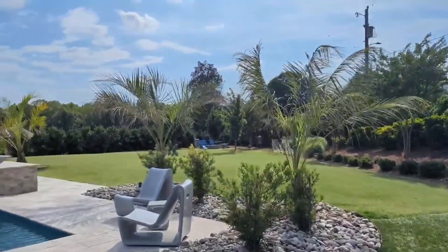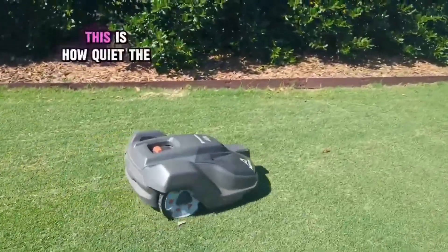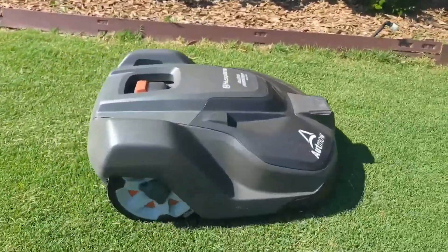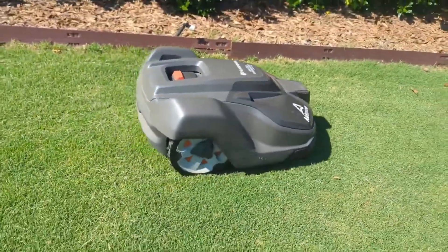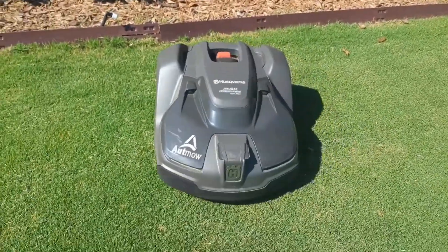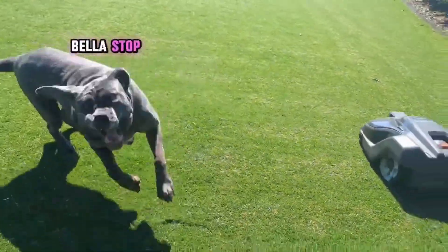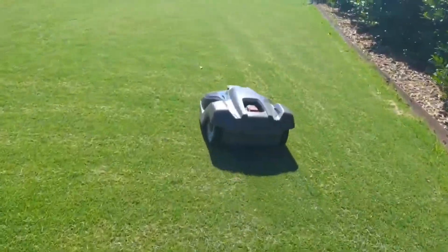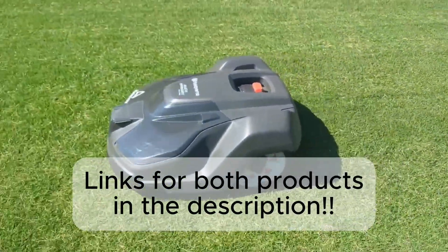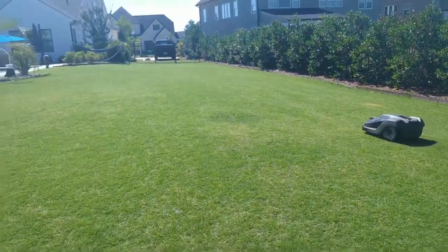This is the entire yard, and it does almost every day. This is how quiet the motor is when it's running. It just does this whole yard every day.